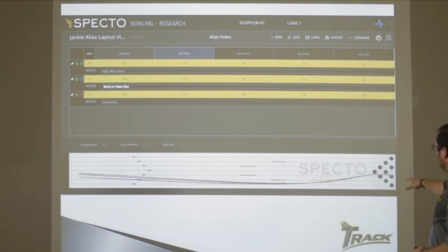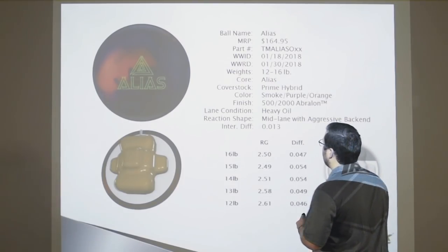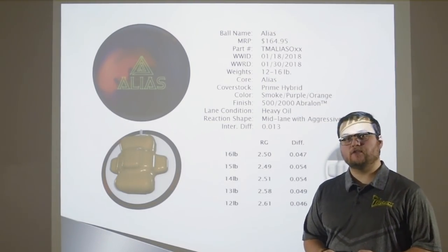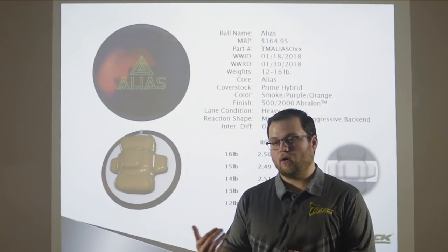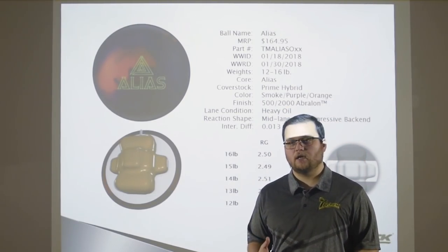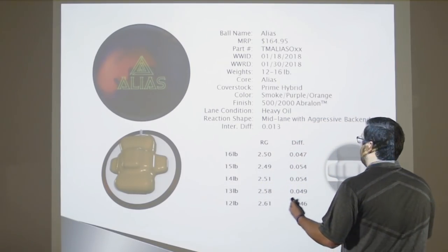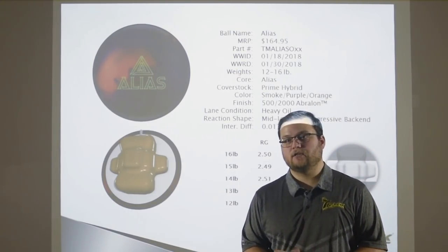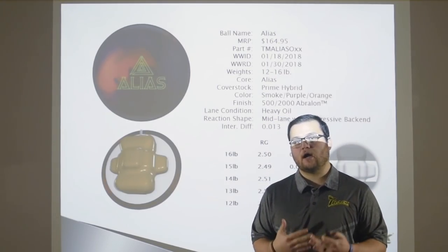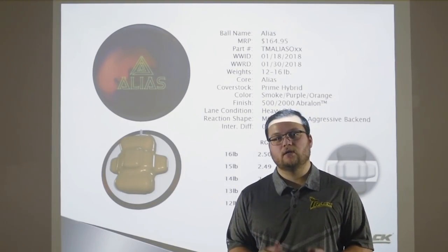Here's the spectro information — all the balls are going through the pins phenomenally. Talking about the Alias one last time: it is a hybrid — the cover stock is Prime Hybrid with a box finish of 500-2000. That's the recommended box finish, but it doesn't mean you have to keep it that way. If you need a ball that picks up a little earlier, maybe go 500-1000; if it starts up a little early and you want to go 500-3000 grit, it's perfect. All of the RGs and differentials are available all the way down to 12 pounds — so a player coming in at 13 pounds who has never had a high-performance core can drill that with the Alias. Anything is possible with this product. Imagine the possibilities.